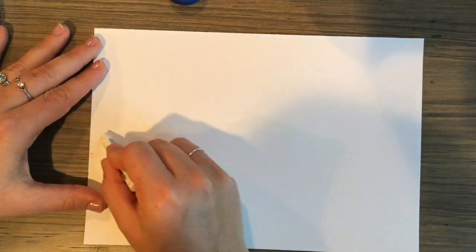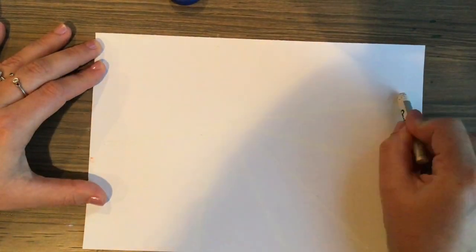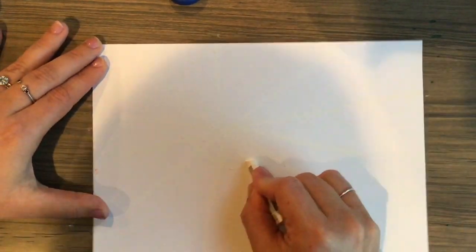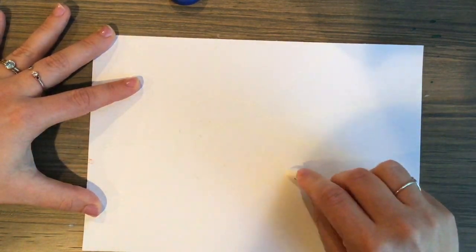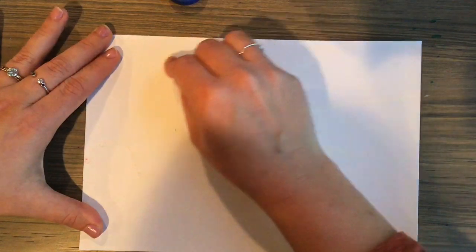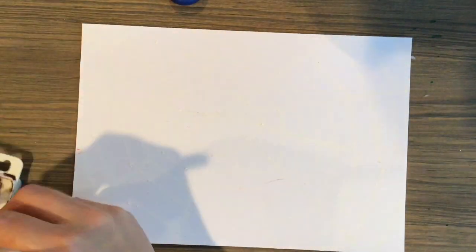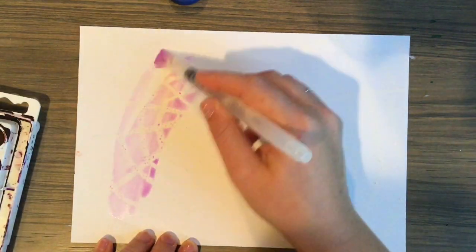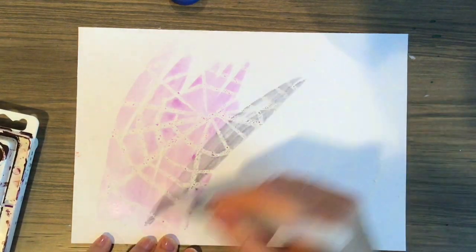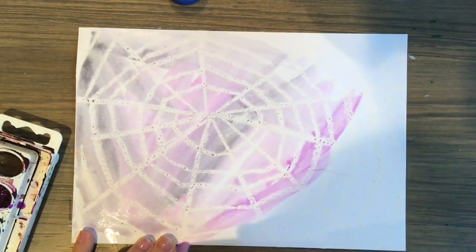Now that I have observed some spider webs and practiced drawing them, I'm ready to make one. One way you can make a spider web is by using oil pastels and watercolor paints to make a resist painting. I am using white oil pastel, which is a little tricky to see against my white paper — it sort of camouflages. But once I add my watercolor paint on top, you will notice my spider web much more, just like some real spider webs are hard to notice unless you're looking at it from the right angle. I am putting watercolor paints all across my paper and you can see that wherever I put that white oil pastel, it is resisting the paint and staying white. You can even see how the paint sort of bubbles up on those webby spots.